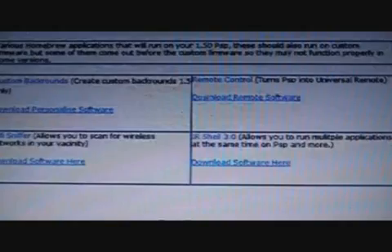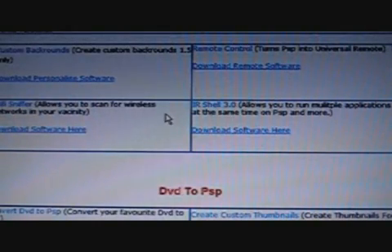There are some homebrew application videos, like remote control. DVD to PSP — how you can put your favourite DVDs on your PSP, very easy to do. I've also got some various PSP videos: some members asked me for videos so I try and make them, and I just put them in the members area. You can see here just a couple that I've made.